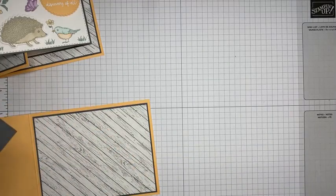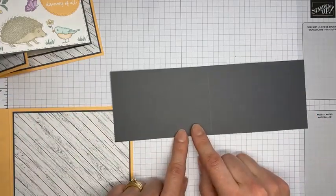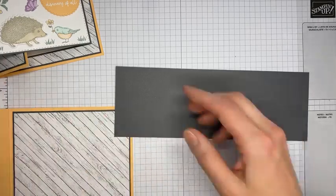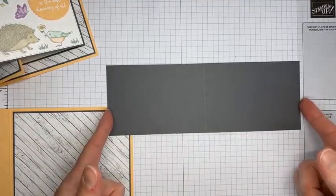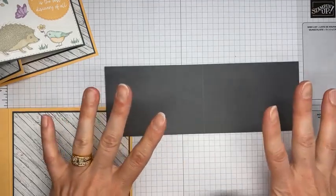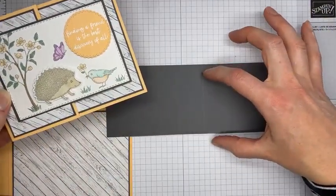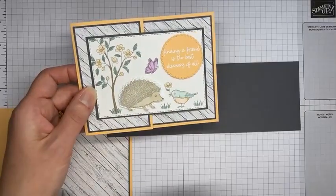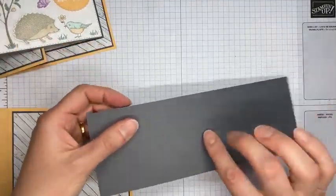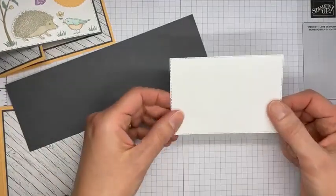Next I have a piece of Basic Gray card stock to make the little inside card. It's cut to a somewhat odd size — 3⅛ by 9 — and I scored it at 4½. The only reason for the odd size is that I wanted it to fit around the stitched rectangle die cut. If you're not using a die cut, you can make a more normal size like 3 by 6, scored at 3 for a little 3 by 3 card. But for this project, 3⅛ by 9, scored at 4½.